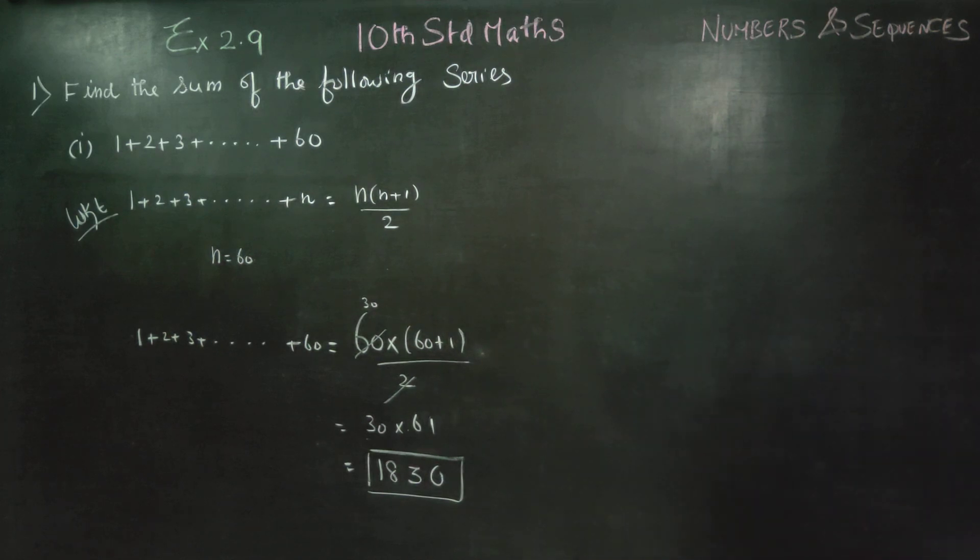Just remember: for 1 plus 2 plus 3 dot dot dot, natural numbers addition formula is n into n plus 1 by 2. Therefore, your answer is 1830. Thank you.